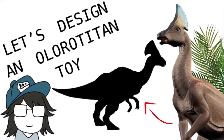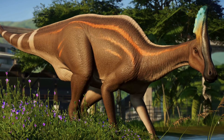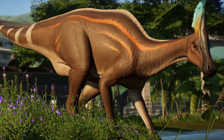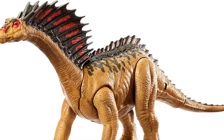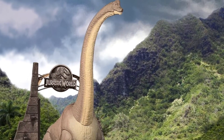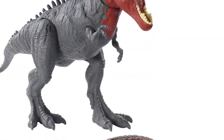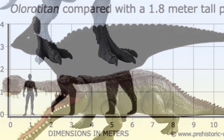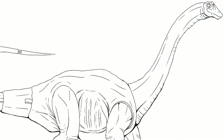Today we're going to be looking at the Olorotitan. Something I've noticed is that we haven't seen too much in the Mattel toy line when it comes to larger herbivores. We've gotten a few like the Amargasaurus and the Brachiosaurus, but I wanted to get more of a large to medium sized herbivore to compete with the large amount of carnivores we already have.